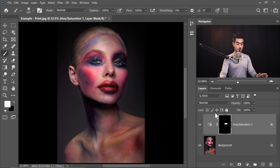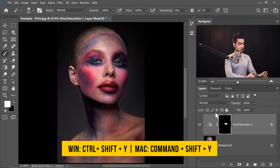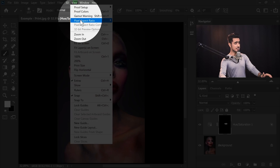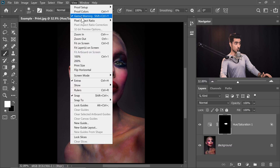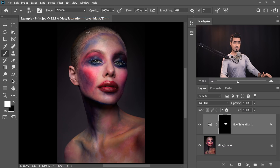To turn off the warning, press Ctrl Shift Y again. Now the warning is turned off. To check whether the warning is on or off, simply go to View and see if there's a checkmark next to Gamut Warning. If you click on Gamut Warning it turns on, and if you turn off the Hue Saturation layer you'll see the warning appear. Click on Gamut Warning again and it turns off.